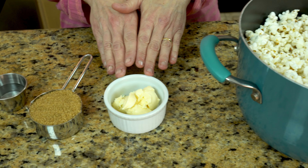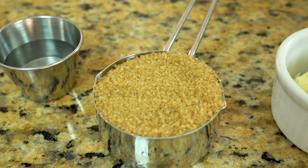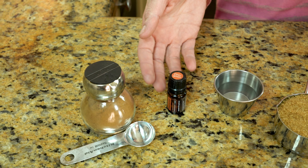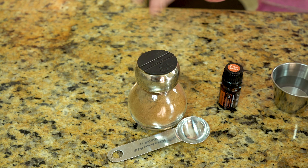For the cinnamon recipe I have some butter, some raw sugar which is organic — it's not been bleached or processed. I have some water, some cinnamon oil, and some cinnamon spice, which will give us the beautiful color we are looking for.